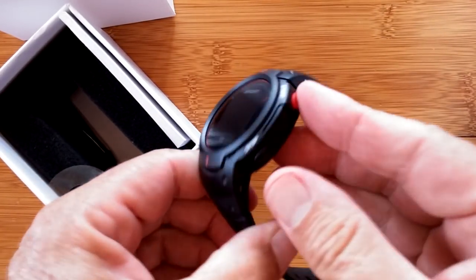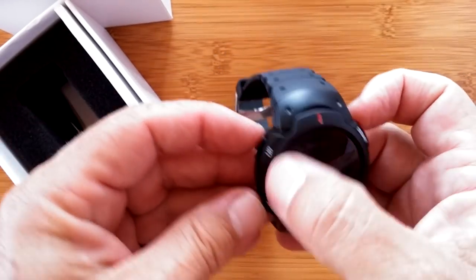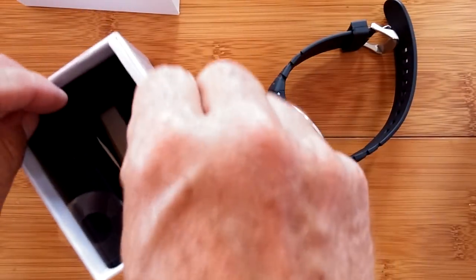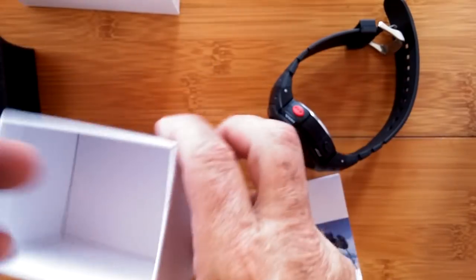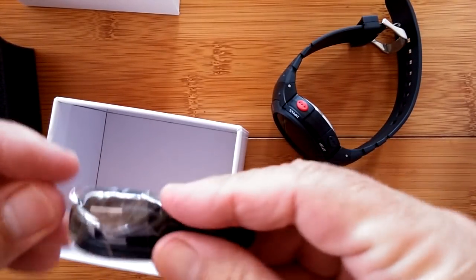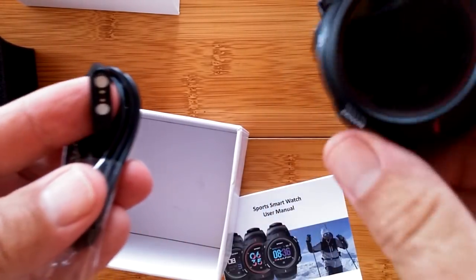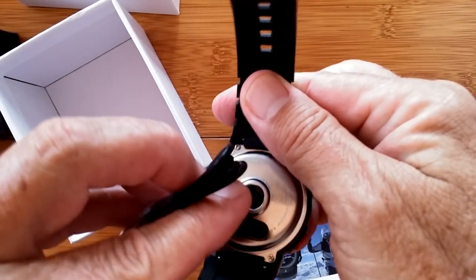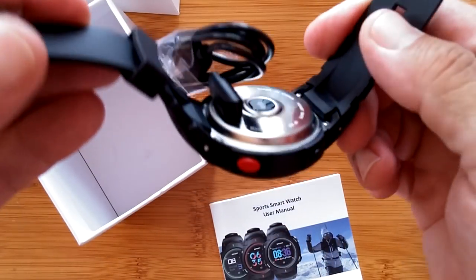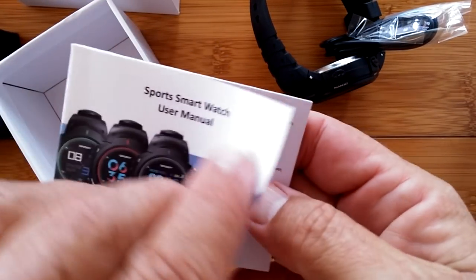There's a little plastic cover over the back — we can get that off. And we have a button, a button, and a button: up, down, start and stop, then the screen. Inside the box we also have a manual and a charging part with a little two-connector charging head that connects right in.